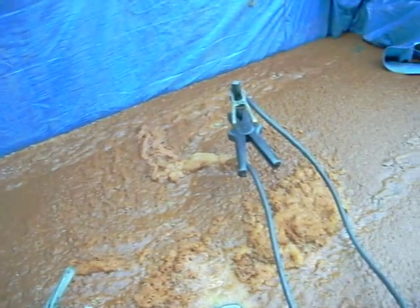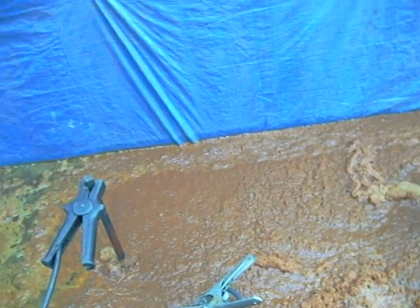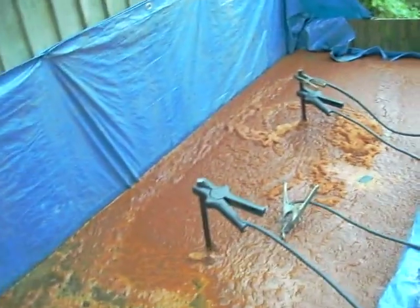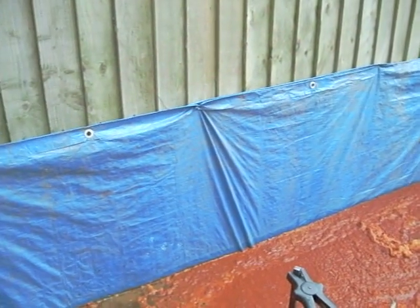The current has dropped down to about 10 amps and that's because there is a bit of a leak on the bath and I've had to put the hose in it and give it a bit of a top up every now and again, so I'm assuming that the concentration has weakened rather than anything else.